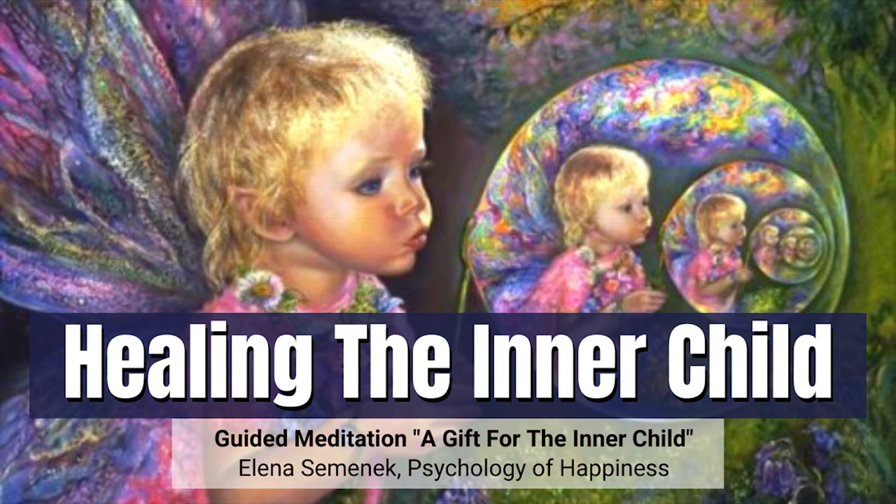Notice how you look. How old are you here? What are you wearing?